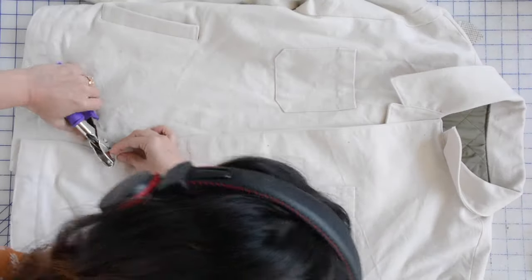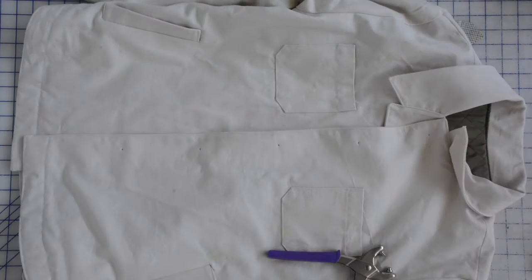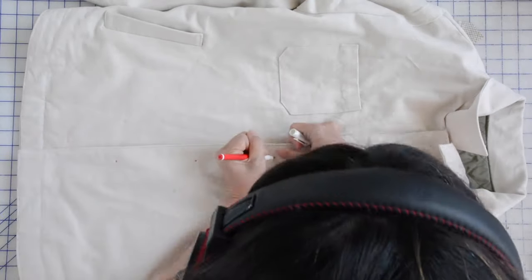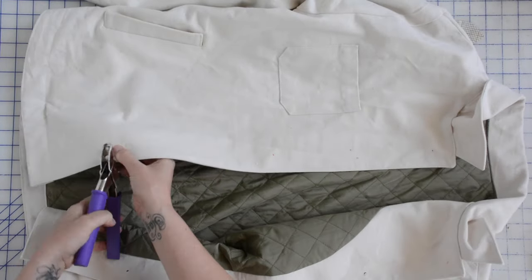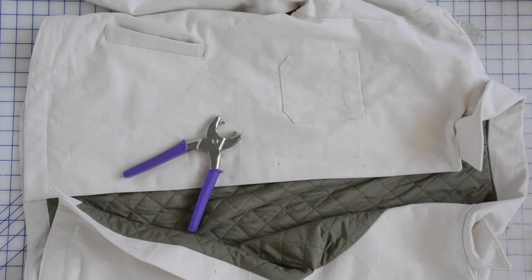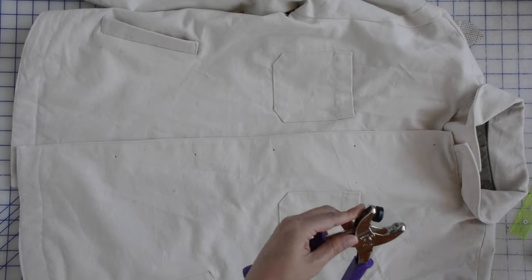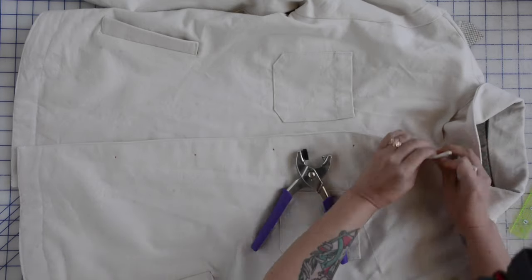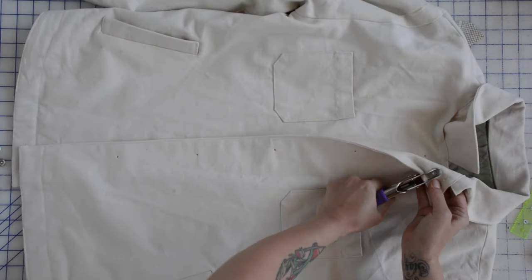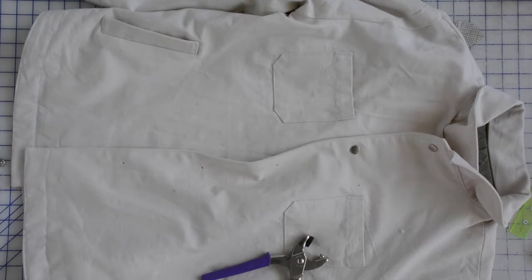All that's left to do is to add buttons or snaps. I'm going to be adding snaps to mine — I'll link the snap setter down below that I got from Wawak.com. They're a great place for sewing notions and this has been a lifesaver for me. It sets snaps really nicely and it's not too pricey — I think I paid about $15 for it. I prefer snaps on jackets like this because it goes with the casual vibe and they're easier to open and close. If you're opting for buttons, just follow your sewing machine's instructions for buttonholes and sew on your buttons in your preferred method. And your Beachcomber is done! I hope this sew along was helpful — feel free to leave any questions and comments down below, and I will see you next time.